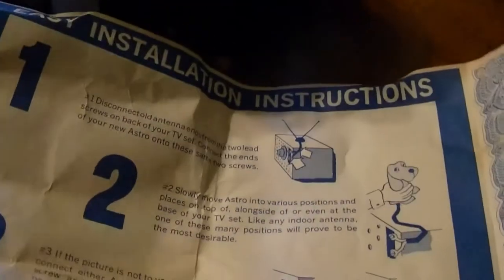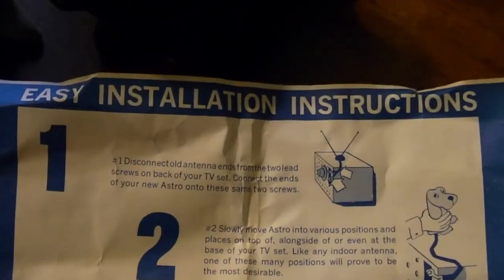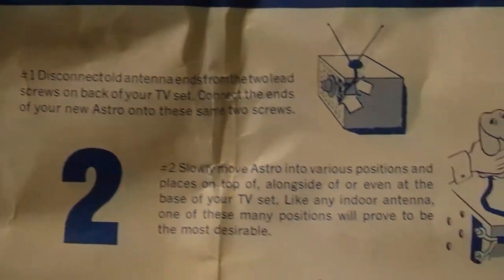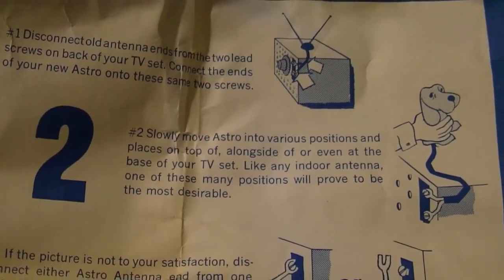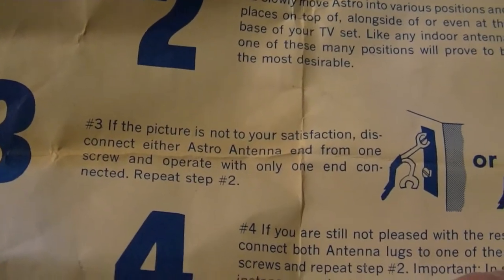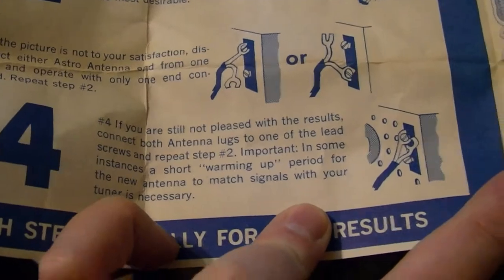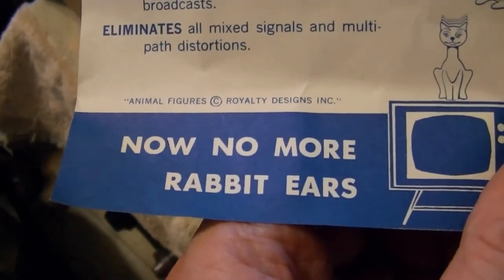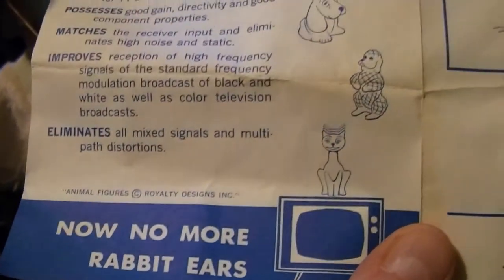Here are the easy installation instructions. I do find it kind of funny that with all the animal models they don't make a rabbit. And maybe that was intentional because they do say 'no more rabbit ears.' But I think it would have been appropriate if they had a rabbit.